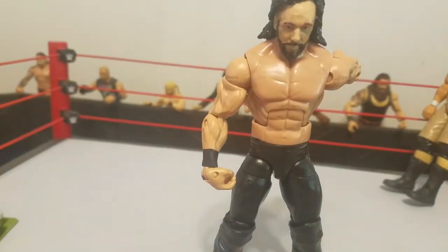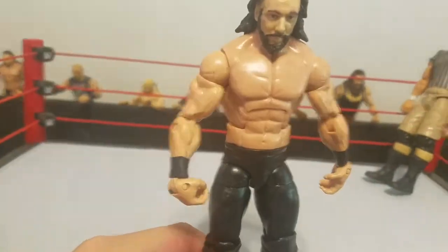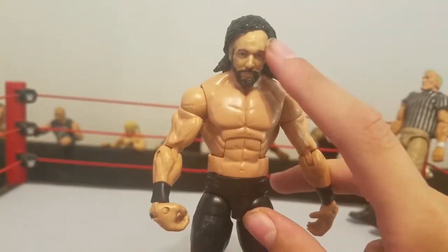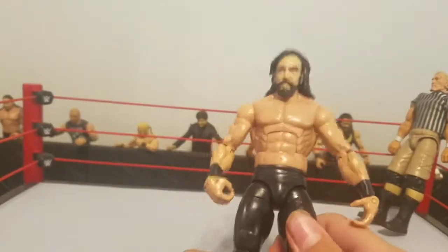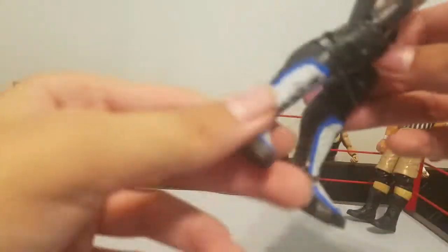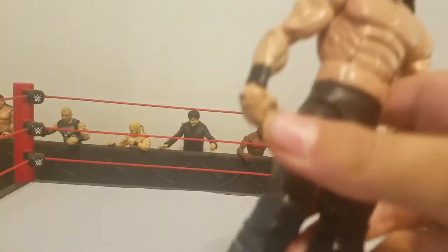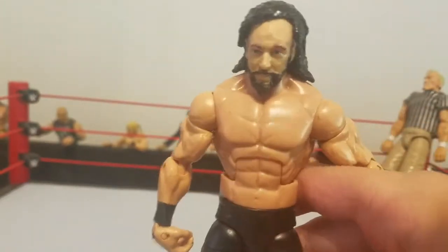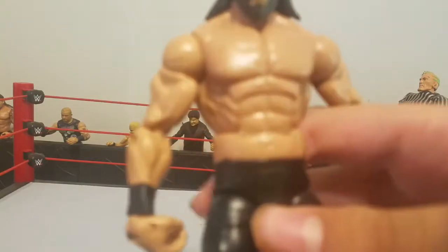For this project you are going to need a Dremel to Dremel the hair off the Daniel Bryan figure. You're going to need black paint, and also gray and blue paint. The blue paint isn't hard to find, but this gray is actually pretty hard to find — I tried the gray that came with the Seth Rollins basic and that did not really work.